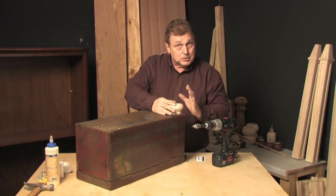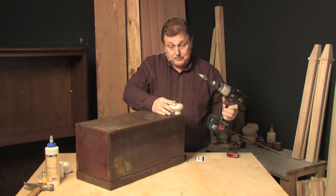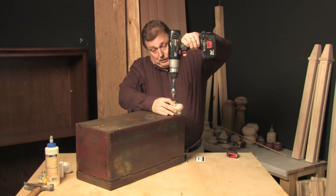On this trunk, it seems appropriate that the bun foot be just outside the realm and the plane of the side of the trunk. And now we'll begin to screw these into place.